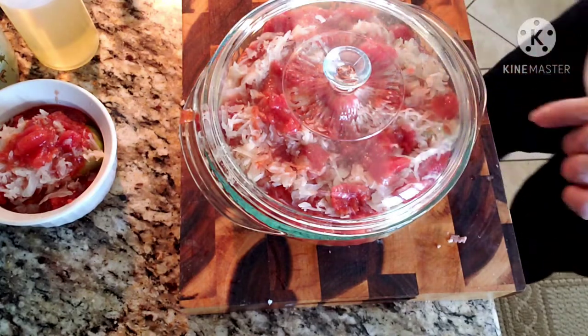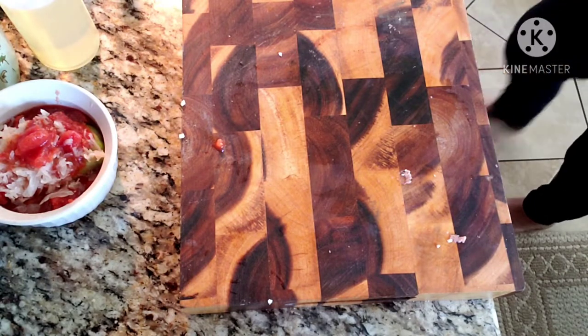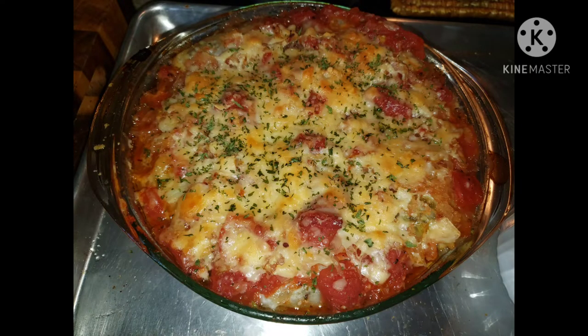We'll go ahead and stick this in the oven for about an hour — I think that'll be plenty of time. About an hour in, I took the cover off and added what little bit of Parmesan cheese I had left in the package, and some shaved Parmesan cheese that I crumbled over the top. Left it in there for another 30 minutes.